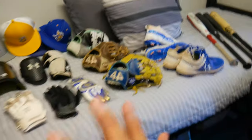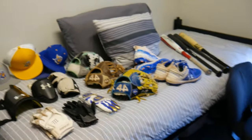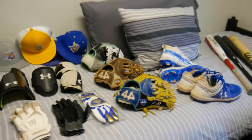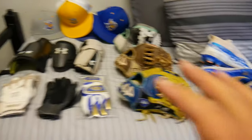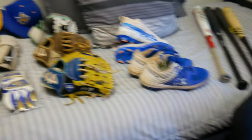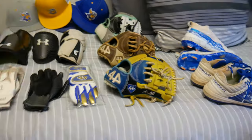For all this equipment, if you want the full process on how to clean everything, I'll show the links in the description and have them in the videos as well. But right now we are going to be showing the before and afters of all the equipment that we're cleaning, starting with the two gloves.